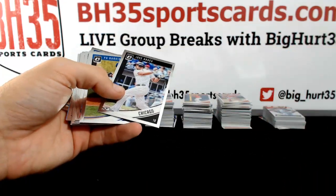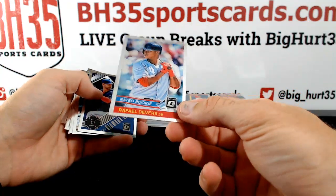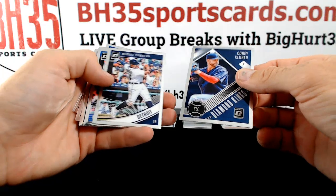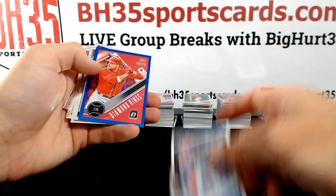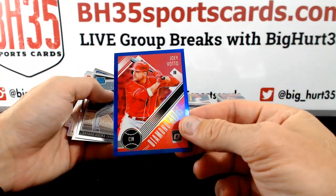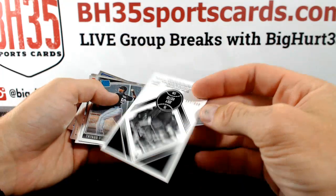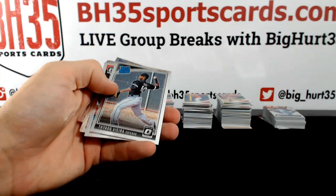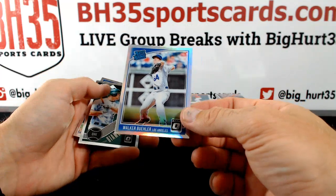Diamond King — Justin Boer. Devers. I like these. Joey Votto, Blue Diamond King — it's a 149. If you flip them over, the variations have a black ball instead of a white ball.